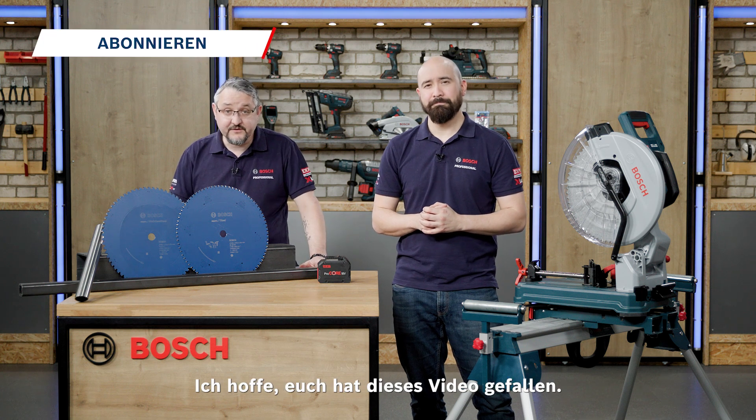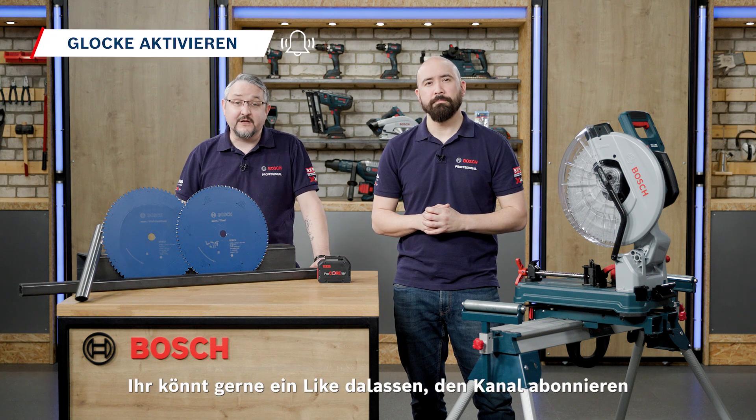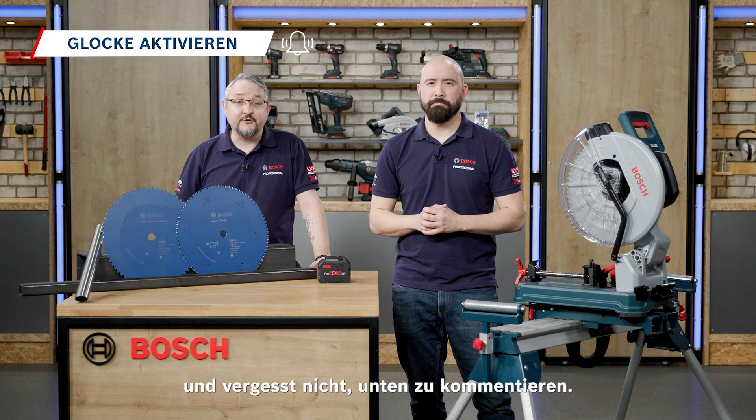Thank you for watching — I hope you've enjoyed this video. Feel free to like and subscribe, and don't forget you can always leave a comment below.